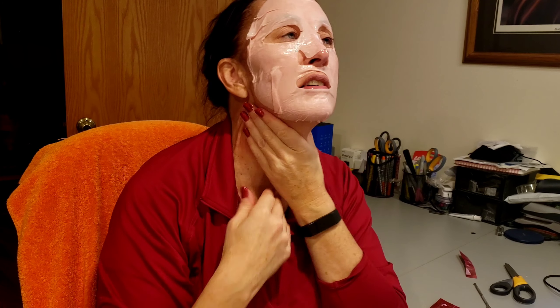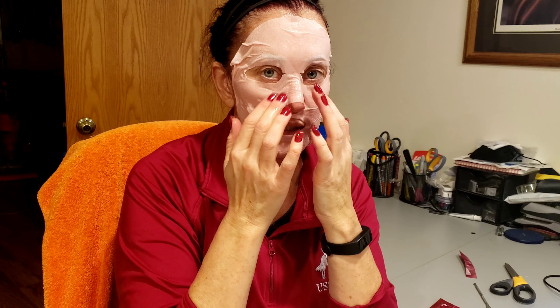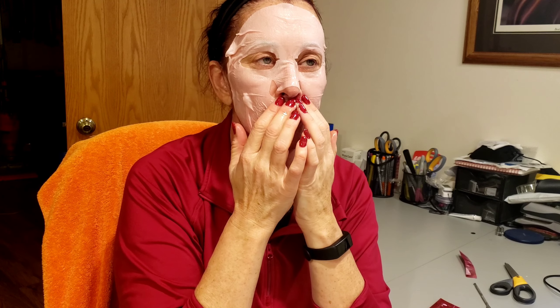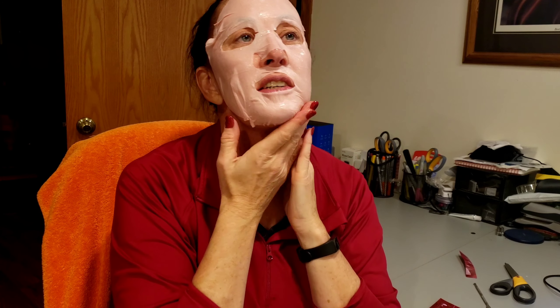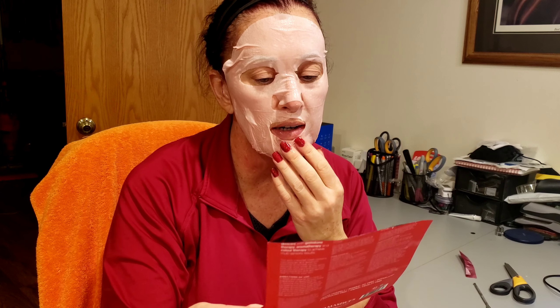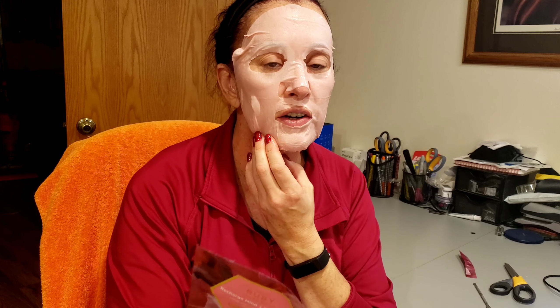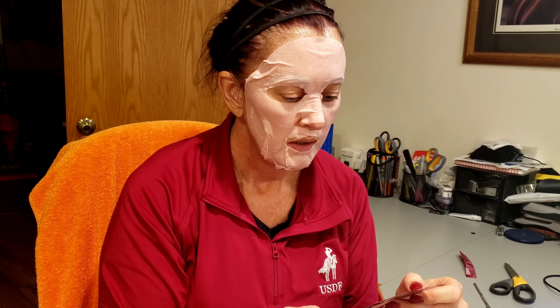My number one complaint with this particular sheet mask right off the bat is that I can smell it's loaded with fragrance, which is really not great to be putting on your face. This would not be one I would repurchase specifically because of that. I don't have major allergies, but I don't want to develop them — fragrance can be really irritating to the skin. It did say aromatherapy, so I kind of knew that was coming, but I didn't know it would be this potent.